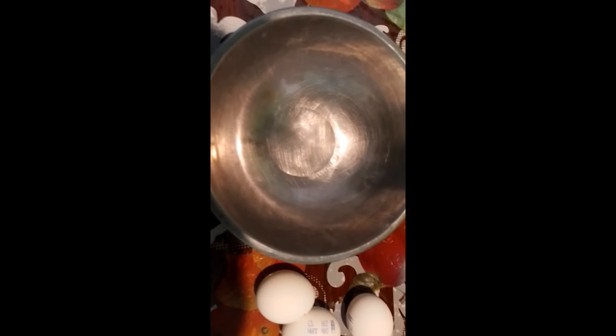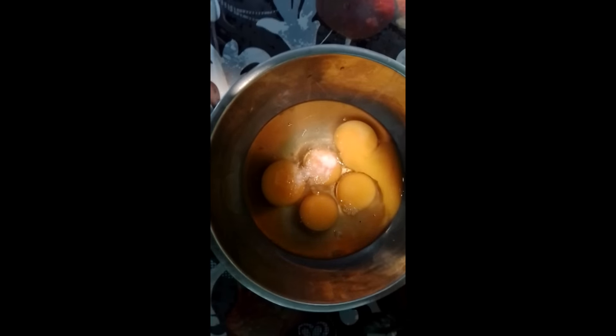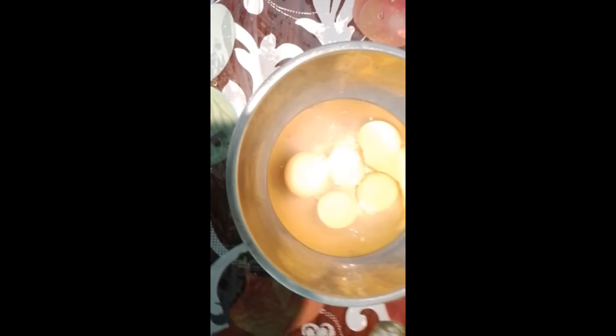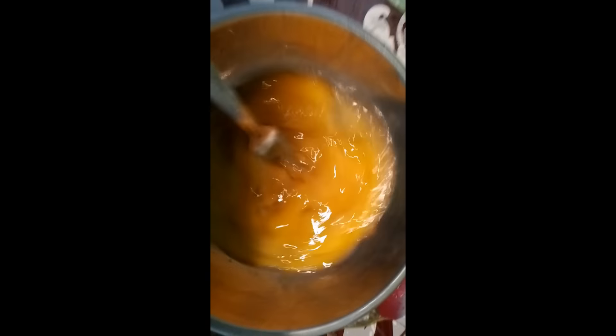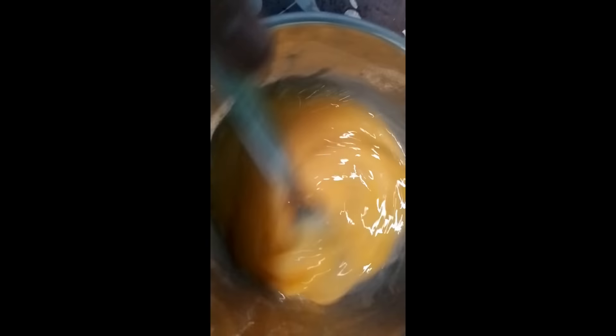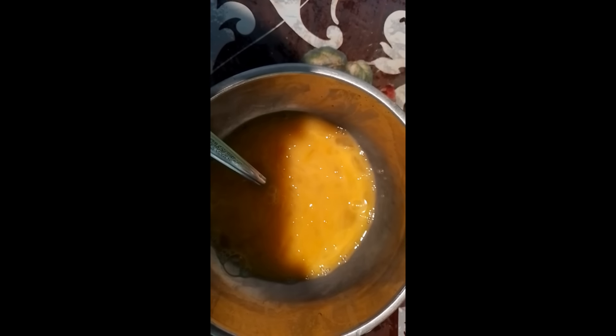Amigos, voy a preparar 5 huevos en salsa de guaje. Aquí tengo los 5 huevos, voy a batirlos, le agregamos sal al gusto, un poco de sal, ahí para que no nos quede tan salado, y lo vamos a batir. Batimos nuestros 5 huevitos, luego ponemos un sartén para que vaya calentando el aceite.